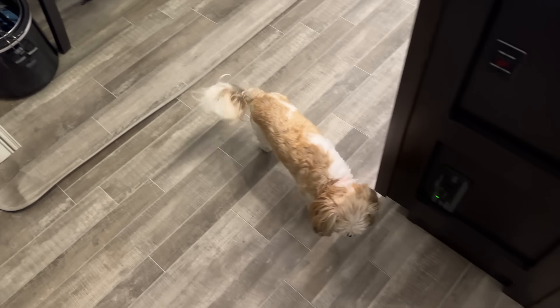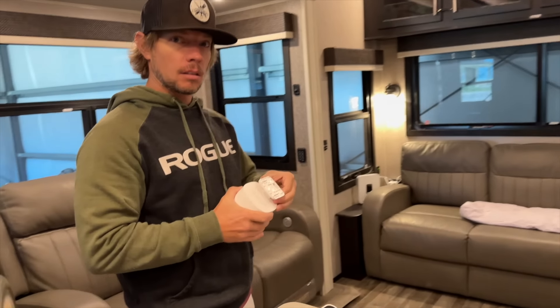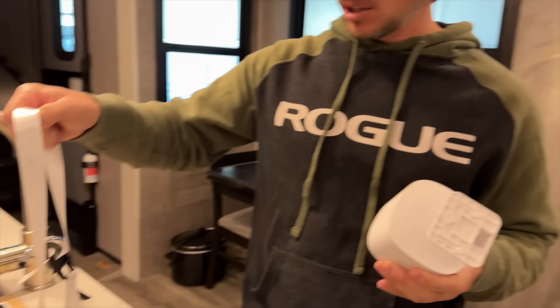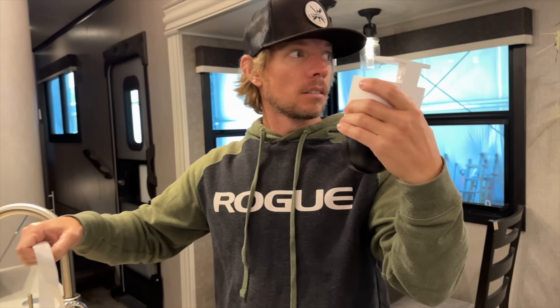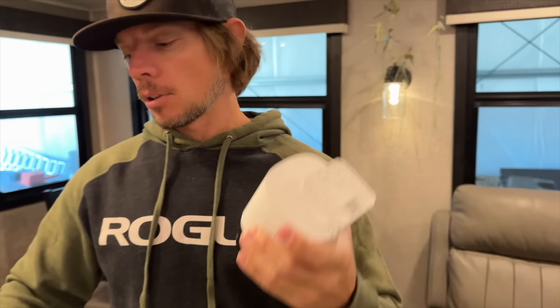The real reason we want a camera — we just want to see what Lady's doing while we're gone. We just want to know what she's doing. I like to check in on her, which is silly, but I love it. I don't think I want to permanently mount it somewhere because I want to be able to move it around. It comes with a strap that you can actually strap this thing to different spots, or you can screw it in.